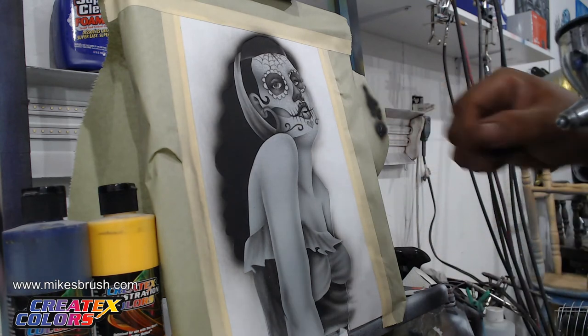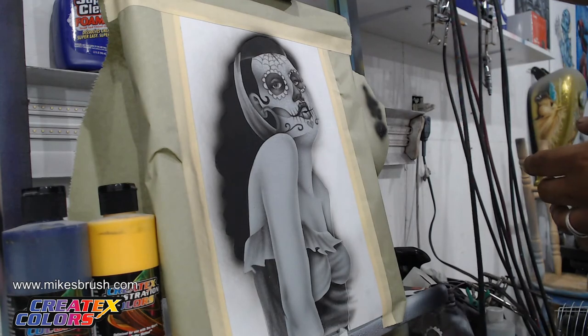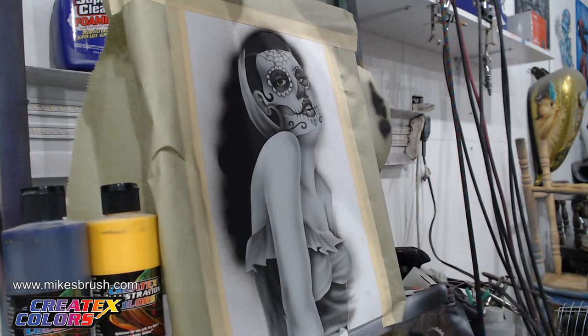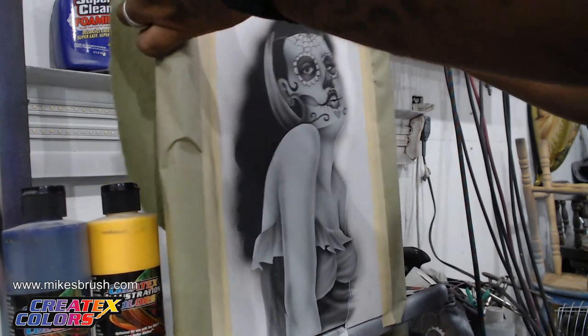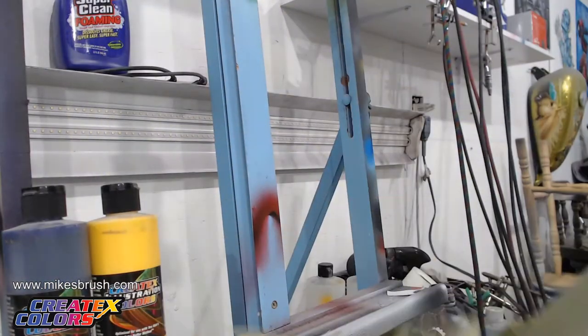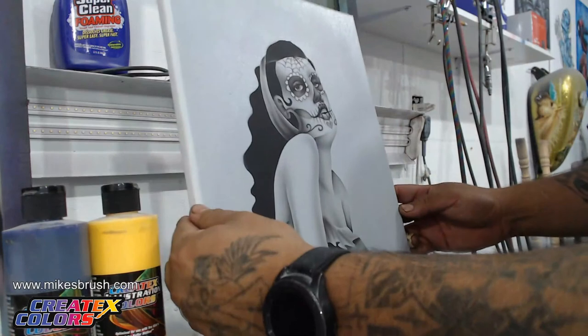Now that we have all that done, I can take off the teeth. Give it a slight shadow off the top just so they're inside the mouth instead of on the mouth. So now we can take off the rest of the masking — go ahead and take off all this paper. The reason is because we're going to add hair to the already existing hair that's there.